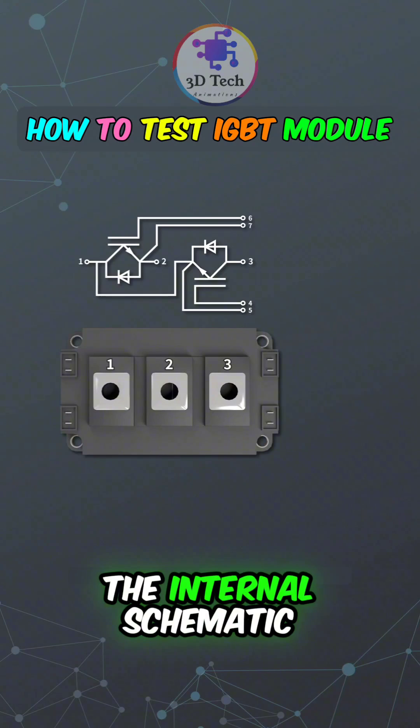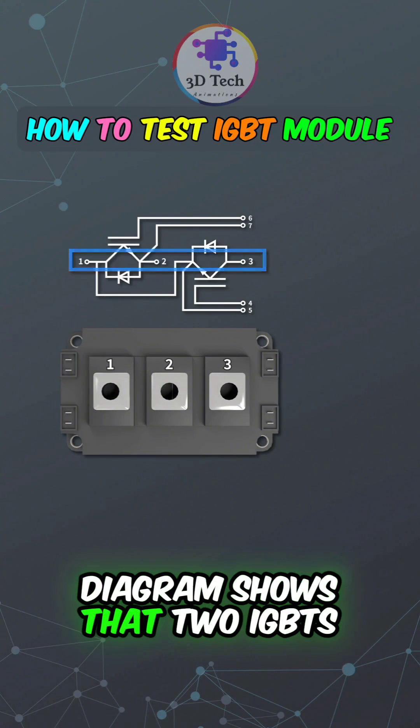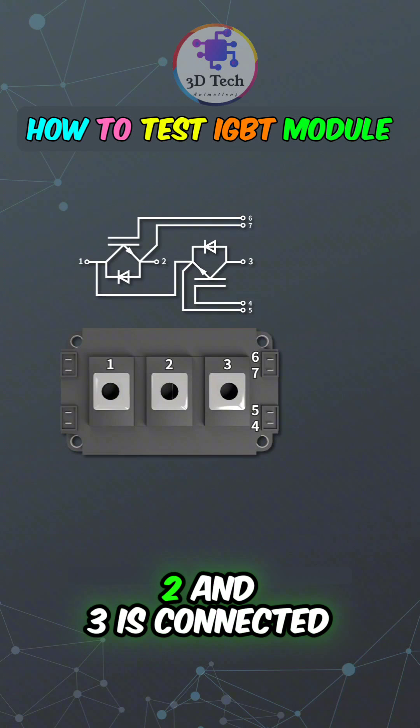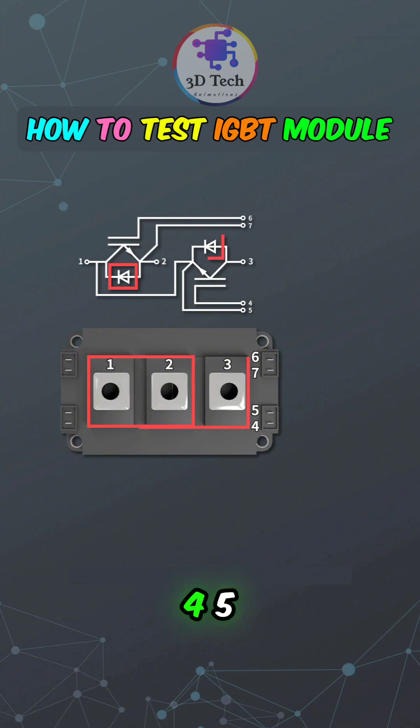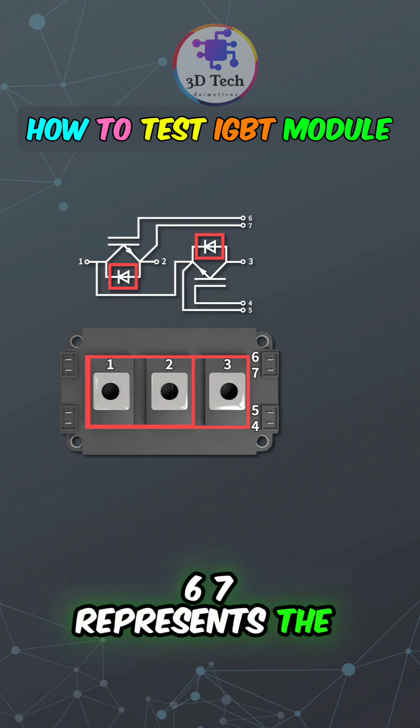The internal schematic diagram shows that two IGBTs are integrated together. Terminals 1, 2, and 3 are connected to the bus bar and serve as the output. Terminals 1, 4, 5, 6, and 7 represent the contact signal.